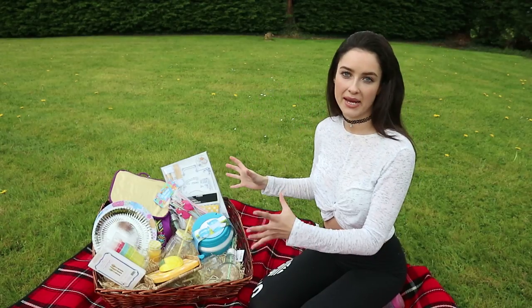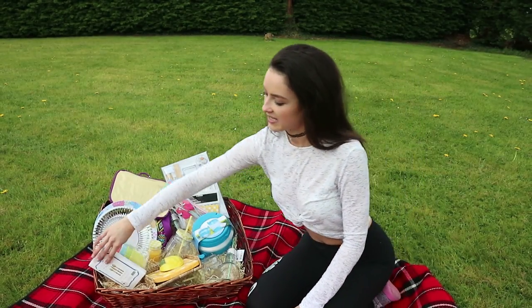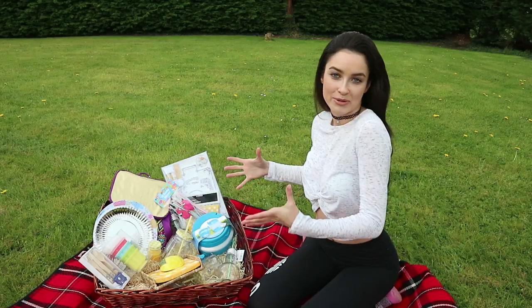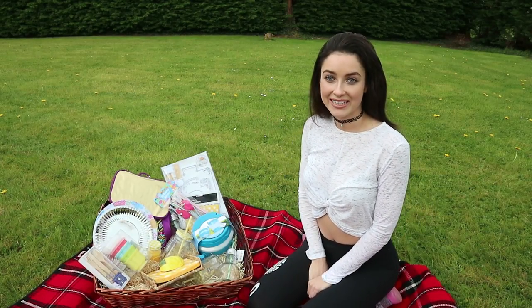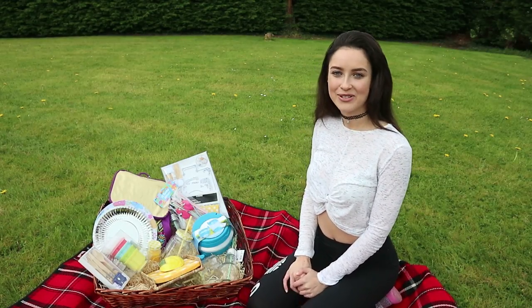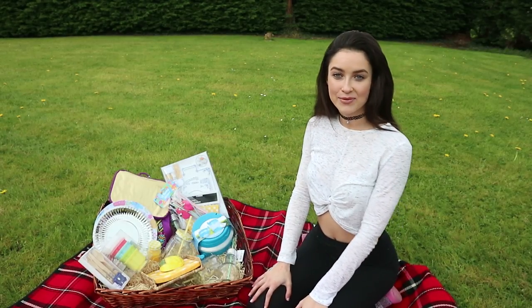So that is the last item in my picnic hamper. I think this is the perfect picnic hamper and it would make a great gift — I'd love to receive this myself — and I'm definitely going to be planning some picnics in the near future. If you've enjoyed watching this picnic hamper tutorial today, make sure to give me a big thumbs up, comment below, and subscribe to All About Aoife if you haven't already. Thanks for watching guys!